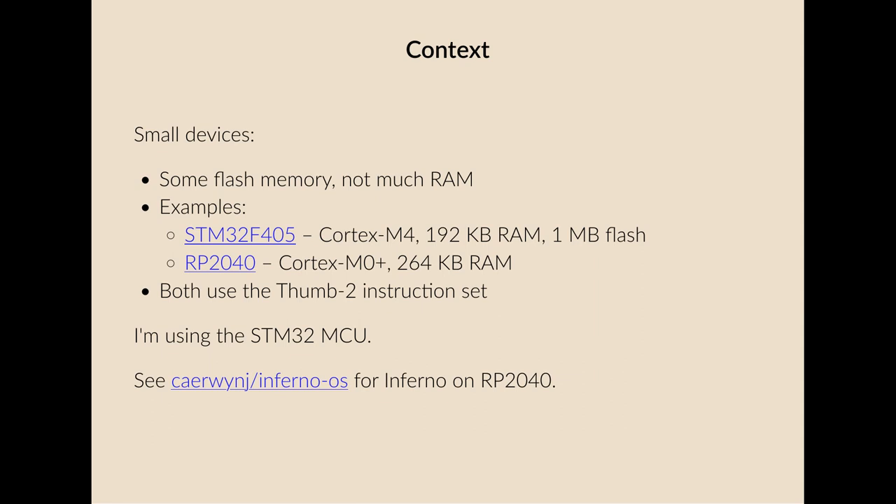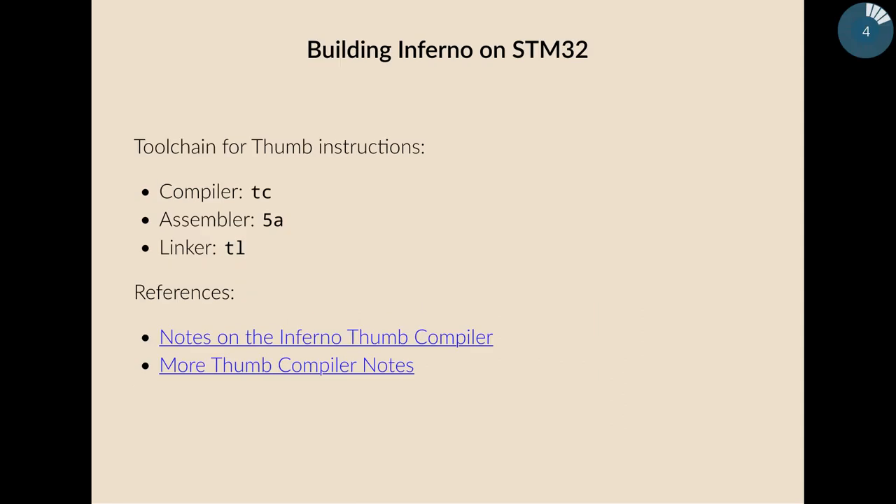I'm using the STM32 microcontroller in this project, but if you're interested in running Inferno on the RP2040, there is a port you can look at. Building Inferno on an STM32 device, we can use an existing toolchain written for handling thumb instructions, based on the ARM toolchain, except the compiler is TC and the linker is TL, but they both use the same assembler and have options specific to thumb instructions. I wrote a couple of articles about using these toolchains to create bare metal code for thumb devices.